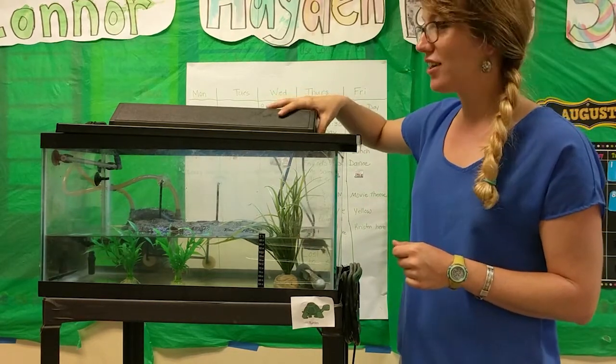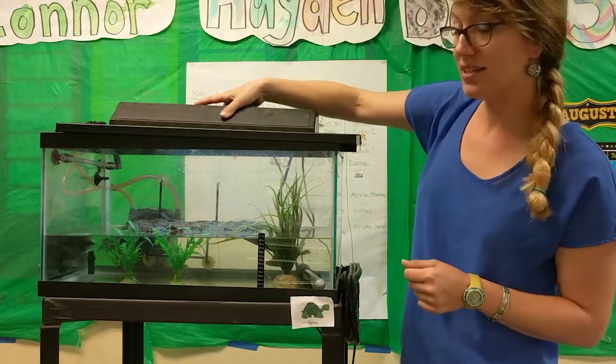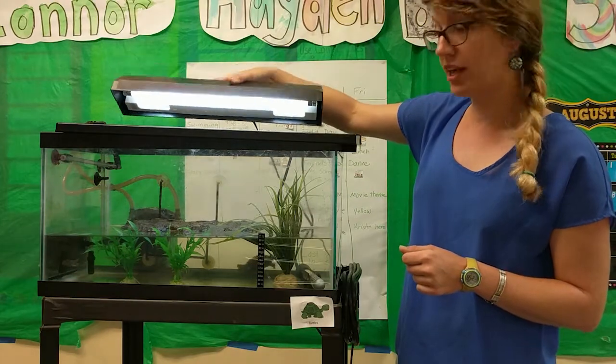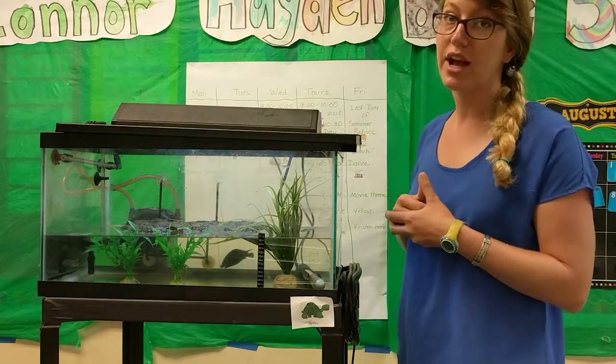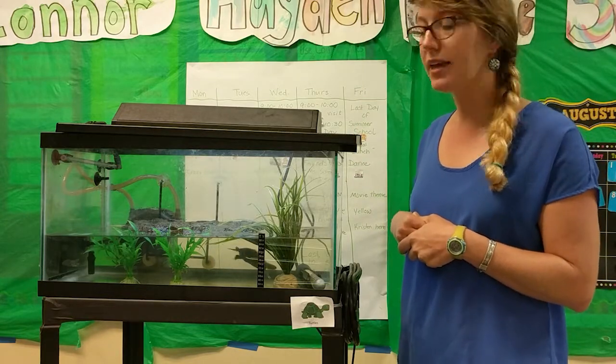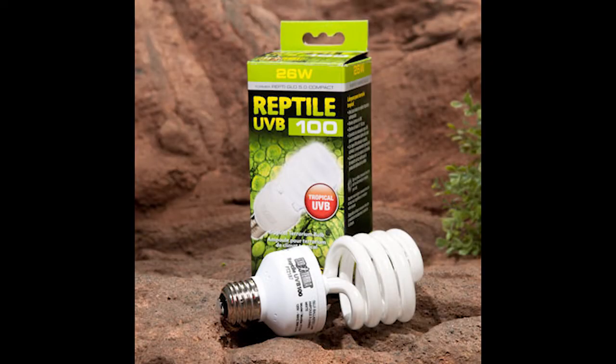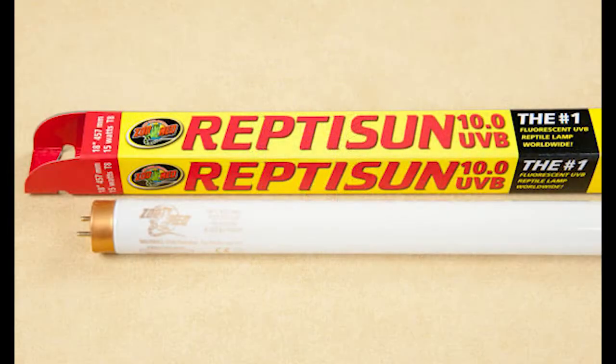The next really important thing that you have as part of your tank is the light. In this tank setup there's a nice long light fixture, but there are also all different other kinds of light fixtures — dome light fixtures, fixtures that are built into the tank. It doesn't matter what kind of light fixture you have; what matters is the kind of light bulb that you use. These light bulbs are special light bulbs for turtles that produce UV light.